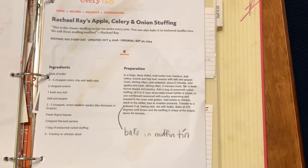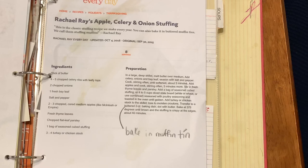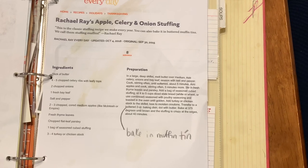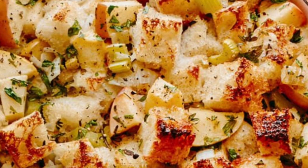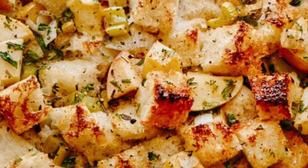Here it is — I'll include the link below. It's absolutely delicious. I bake it in muffin tins instead of a two-quart casserole dish; they just pop right out onto the plate. I usually pair this with turkey, gravy, and mashed potatoes, along with some vegetables. There are also fruits and vegetables right in the stuffing itself. Here's another picture from Rachel Ray's website.